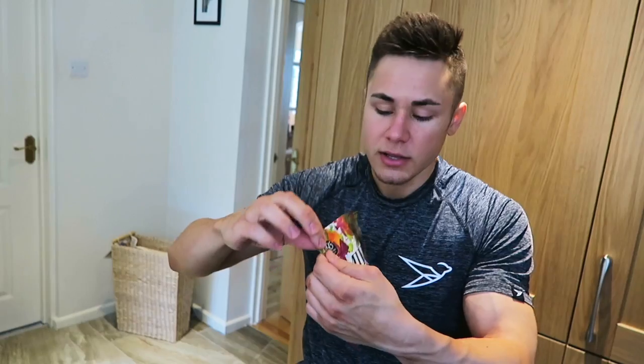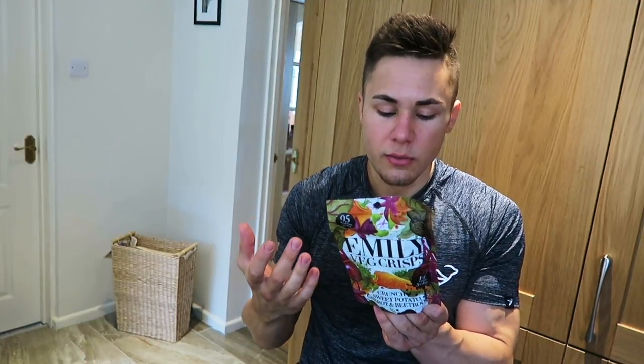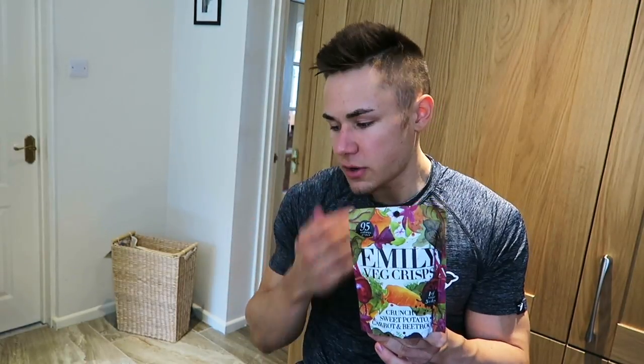Gonna miss the parsnips though — if you're next making some new products, put some parsnips in there because they are divine. It's 95 calories per packet which is pretty insane. Carbs are high because it's vegetables, not much in the way of protein, so it'd be optimal to have this before or straight after you work out to get some glycogen replenished in your muscles and get gains going on.